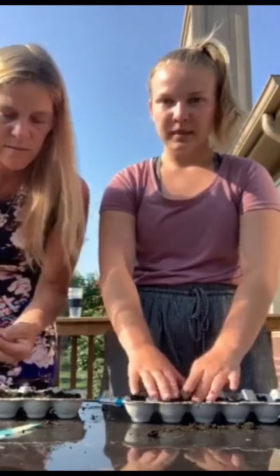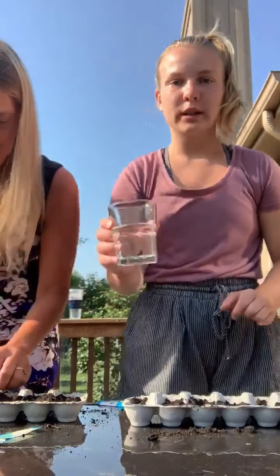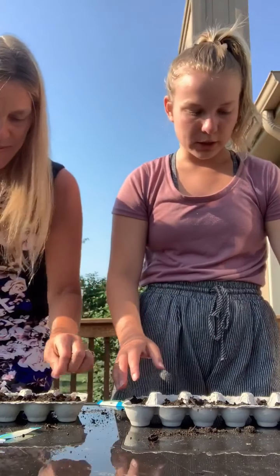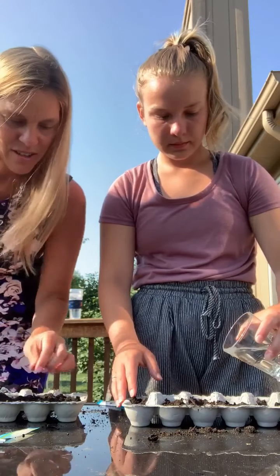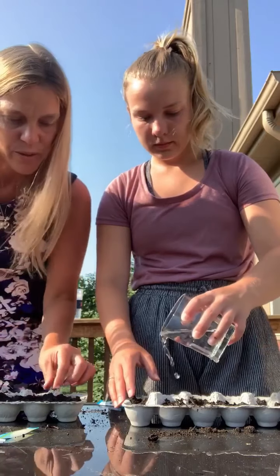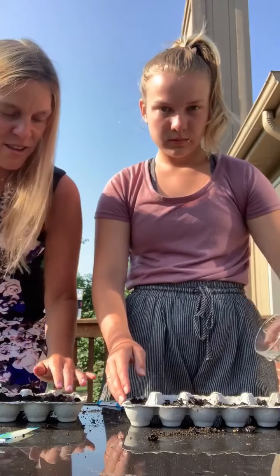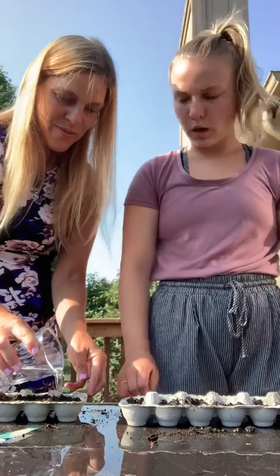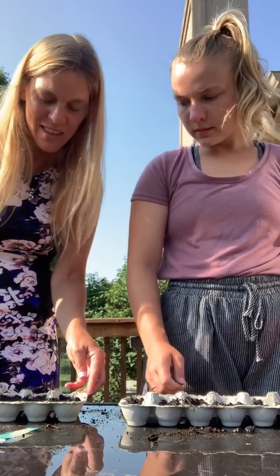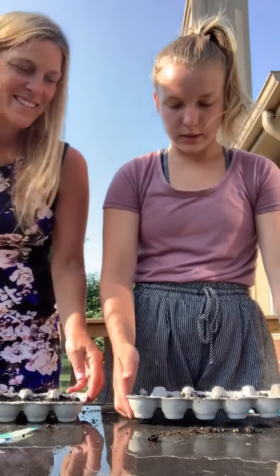Alright, so once you have your seeds in the container — Ms. Cheryl's still putting hers in there, so it's okay — once you have your seeds in, you're going to take some water. We just have a glass of water here, and we're just gonna water them a little so they're not thirsty. Try to evenly distribute it in each little hole. Some of mine got dumped out and I'm moving them into the other holes so each one can have enough seeds to try to survive. Just a little in every hole — don't drown them or anything, they just need a little water.